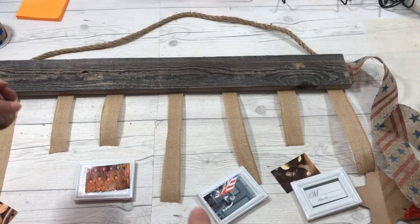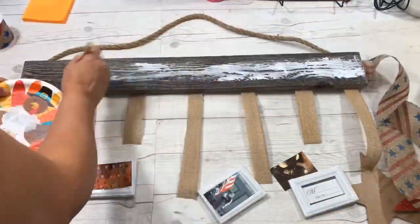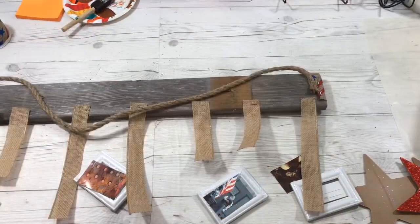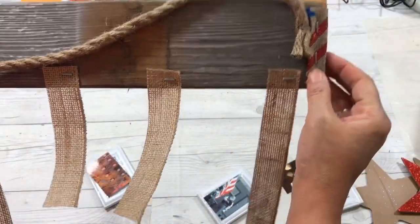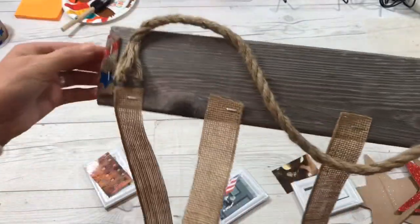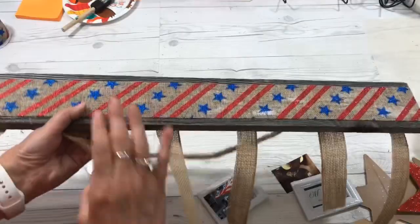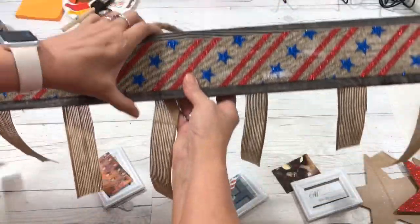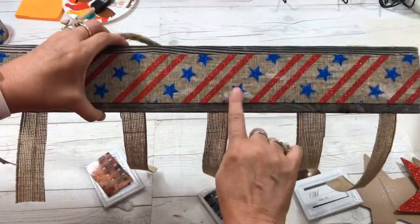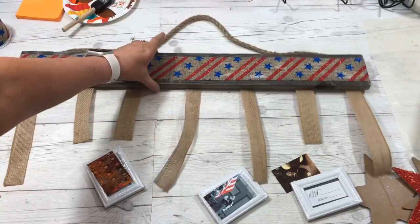I'm going to fix the pictures, glue them on, and it will be done. Here you can see the back side — the finished edge of the ribbon on both sides, and everything is stapled on. Here is the ribbon applied with the hanger and the little burlap hangers. The glue will dry clear, so next we'll work on these frames.